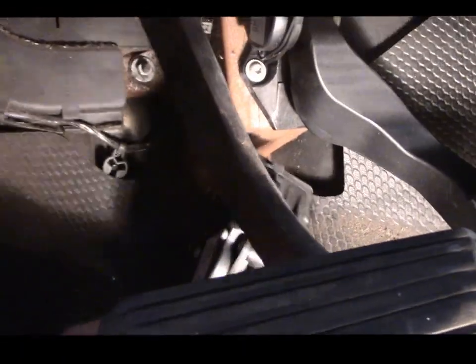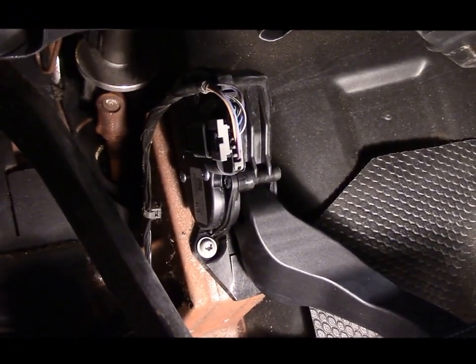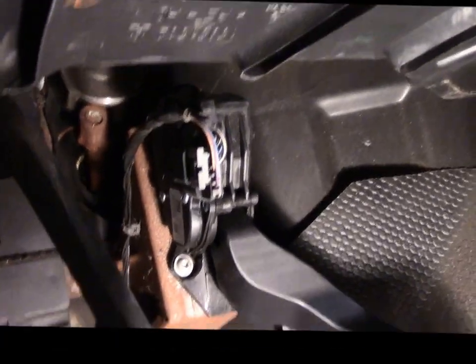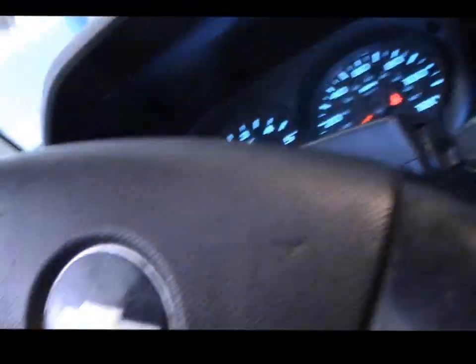It basically looks just like this. You take it off, reattach those two screws underneath, plug it back in, and now we're going to take it for a road test to make sure it's okay. I did start it and the accelerator is ready — it accelerates properly. I'll show you.